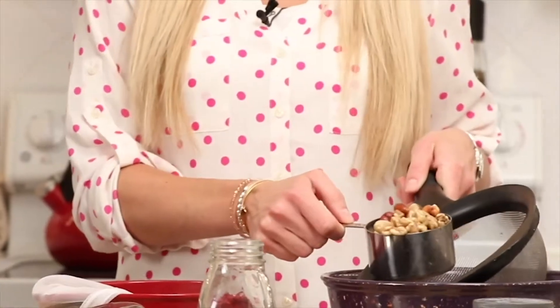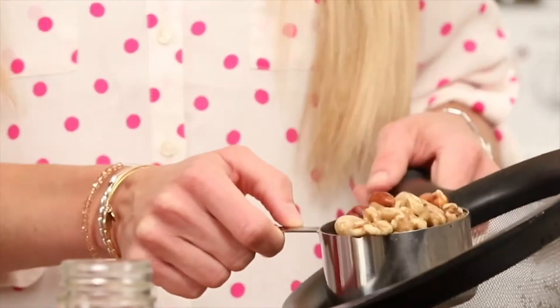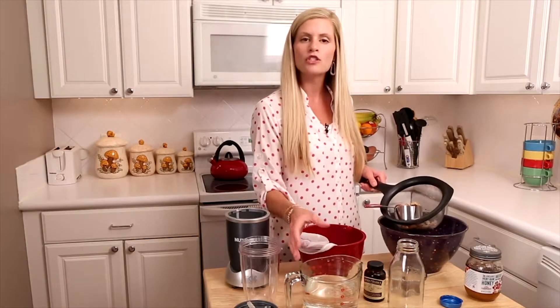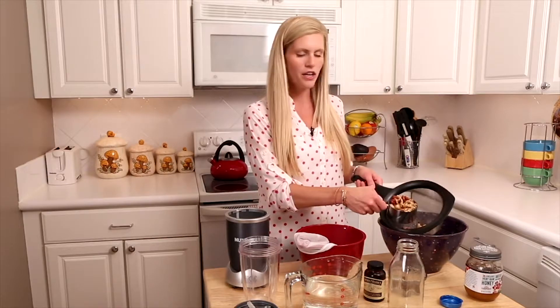We started by soaking a variety of nuts — maybe you have some extra nuts in the cupboard. You can use walnuts, almonds, brazil nuts, hazelnuts; that's the mixture I used. I put them in a measuring cup, soaked them overnight in water, and threw in just a little piece of vanilla bean, which you can get at any grocery store to sweeten it up. Once I drain and rinse the nuts, I'm ready to go.